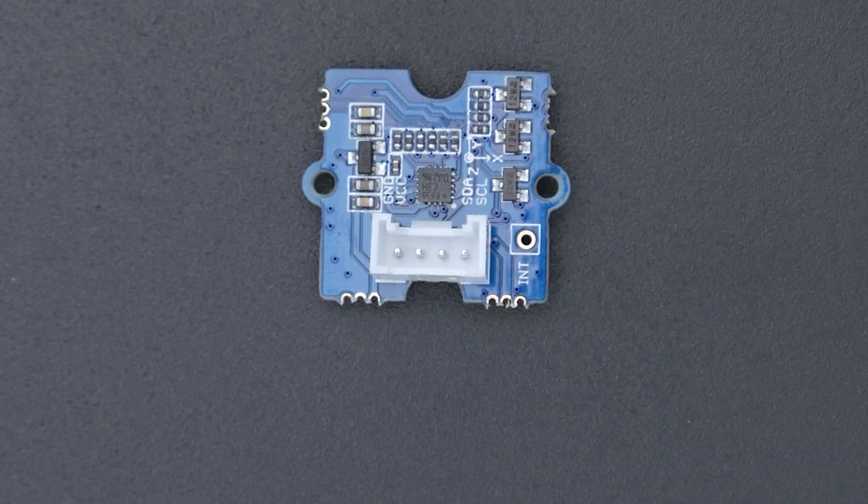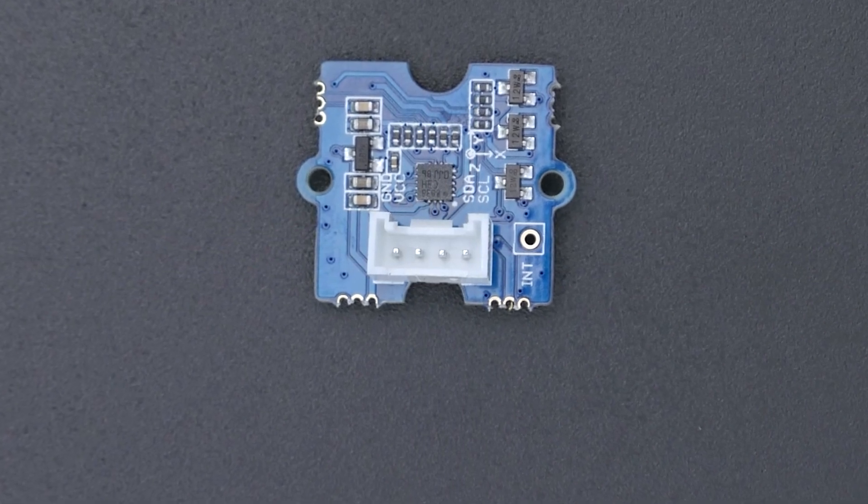Looking at the Grove connector, you might think this is a JST-style connector. Side note: JST is not a connector style, even though if you say that, most people know what you mean. JST, or Japan Solderless Terminal, is a company that makes interconnects — things like wires, cables, and connectors. For example, the JST-PH is just one of their many products.